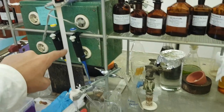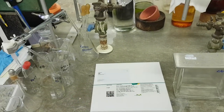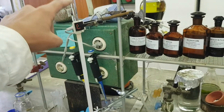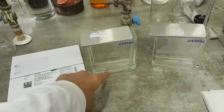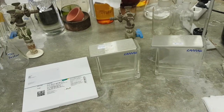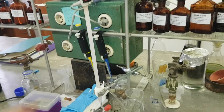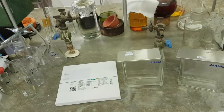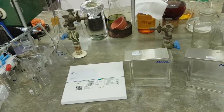In the column, you use the same silica gel as in the TLC plate, and the solvent you pour in is the same one used before — we call it the mobile phase. This allows you to separate your compound.